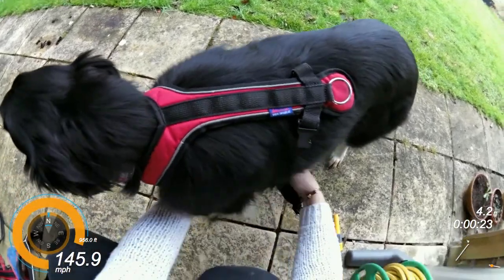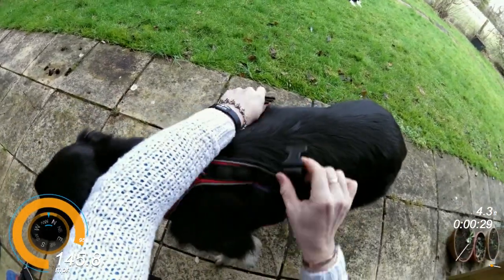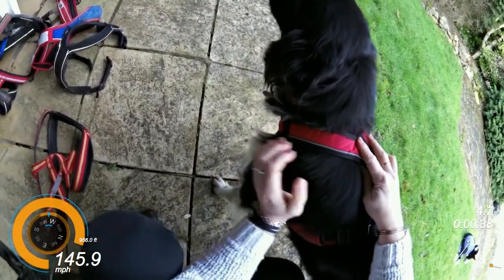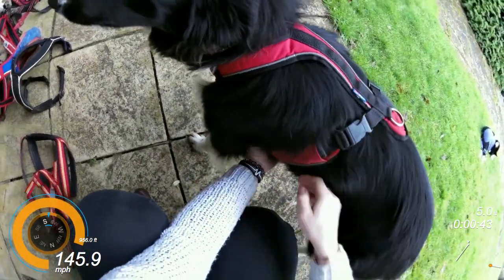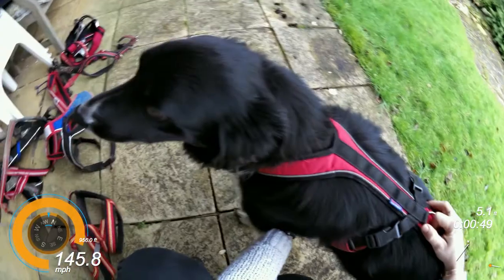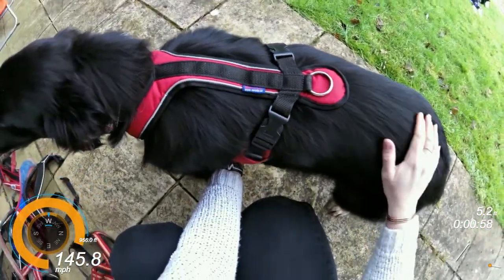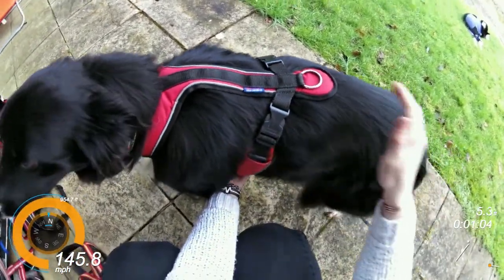And then you literally just clip up your harness on either side of your dog, and voila. As you can see, this is sitting in the right place on the neck — it's not restricting the shoulder area at all. The middle strap is free of the front leg, and he is free to pull into that however he likes. Now this is one of two harnesses that fits him.